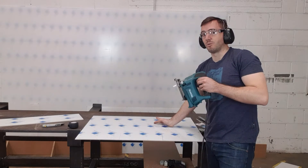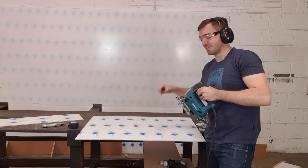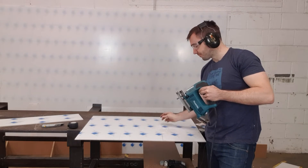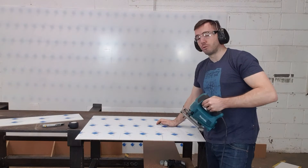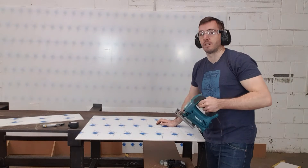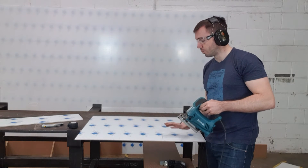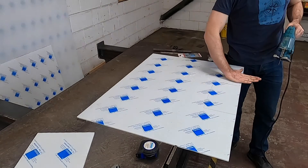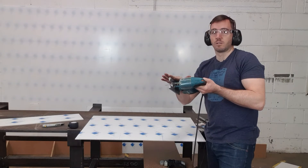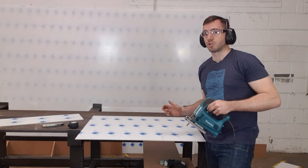When stopping, always wait for the blade to stop — don't try pulling it out while the blade is still running because it will hit back at the panel and chip, if not crack it. Also, when cutting, don't force it; it cuts through very easily so just follow it in a natural way. If you really want to make sure the cuts are straight, you can clamp a guide that runs along the side of the base, which will ensure you are cutting a straight line.